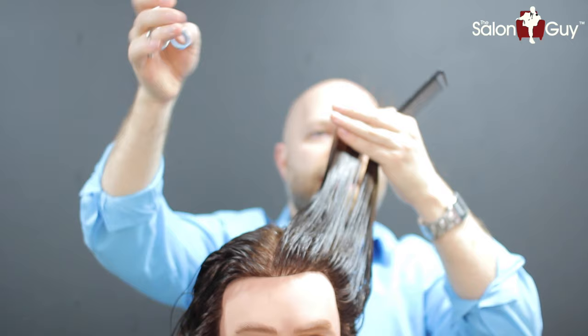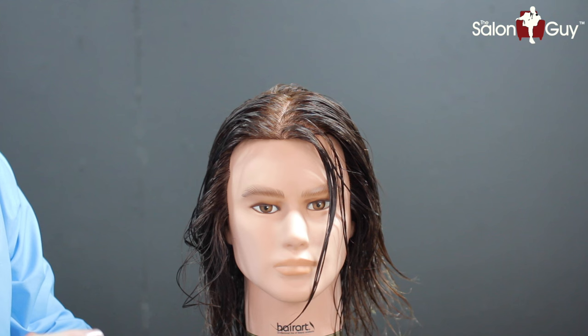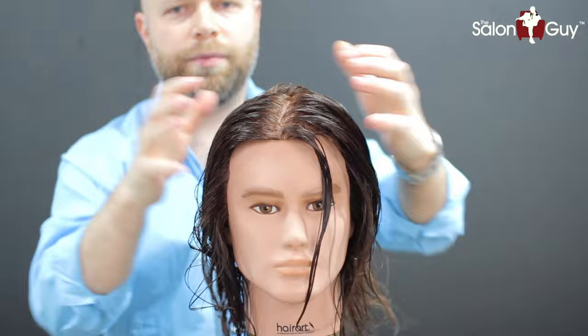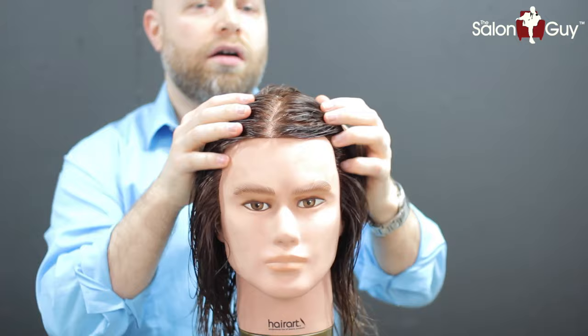I'm just going to finish this up and then we're going to blow dry it. For the styling, I'm going to use the Angel Professional Nourishing Cream — it's a leave-in cream. It makes the hair feel nice and soft, really nice and smooth. But when we blow dry it, we're going to really scrunch it and rough it up a little bit, because we want the ends to look a lot more lived in. Who knows what we'll do to make the ends lived in — maybe we will run the mannequin over with the car. We'll see.